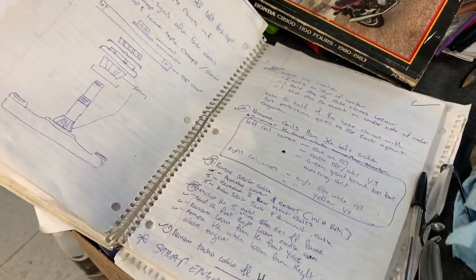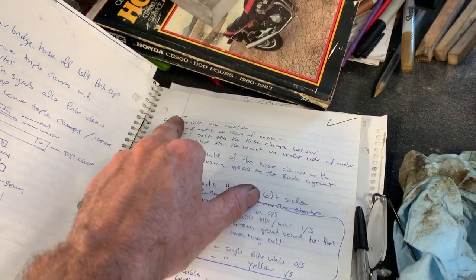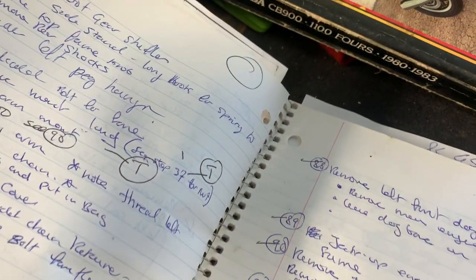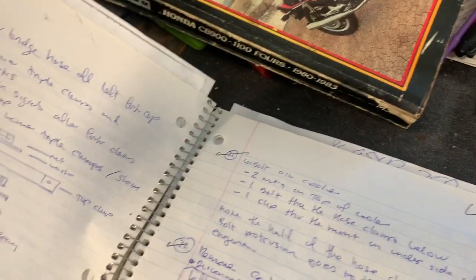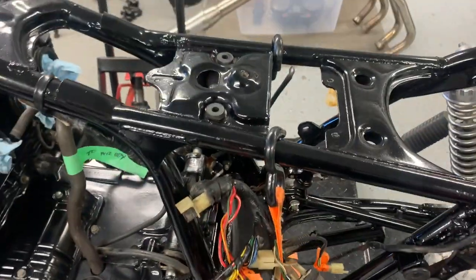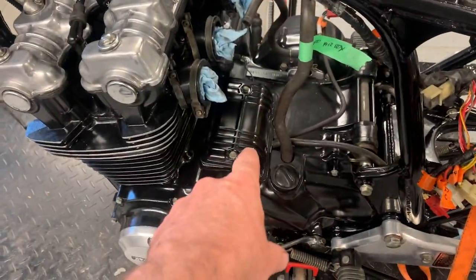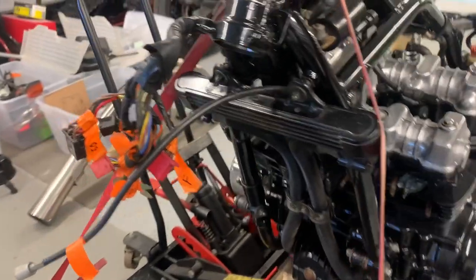When I'm reassembling, I go in reverse order through the notes I took while taking it apart. As I get each step done I check it off, and a check mark at the top of a page tells me there's nothing left to do on that section. Next is the triple clamp. Wiring harness is back in — not completely in place yet, as I don't want it too buttoned up until the battery box is back in. Coils are back on, new plugs in, starter is back in, starter cover is back on, and the oil cooler has been bolted back up.